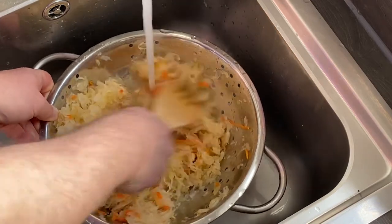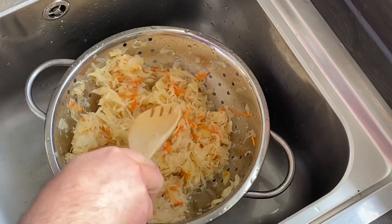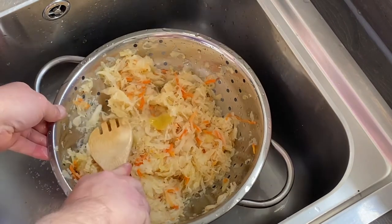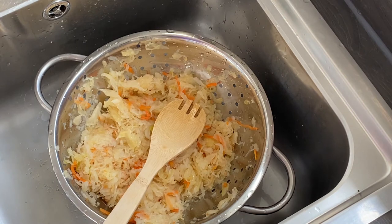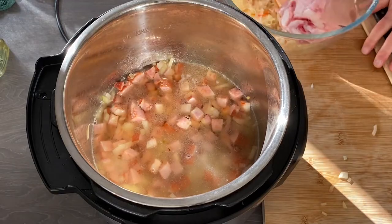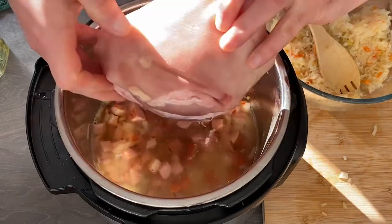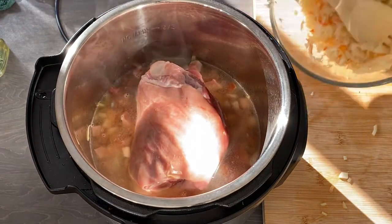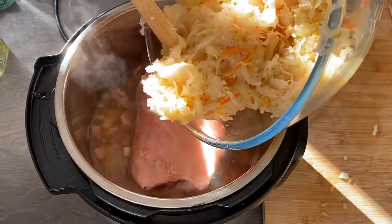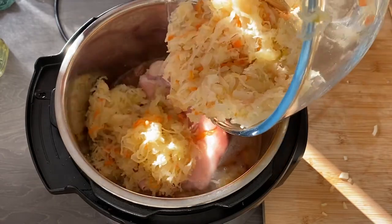It is a very good, healthy, and cheap dish. When I was at university I was cooking it quite often. Now I add a nice piece of pork shank and sauerkraut.